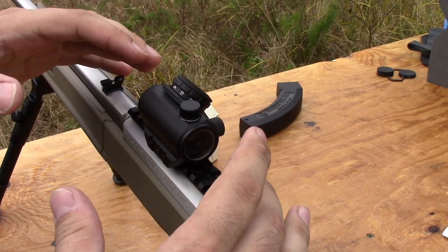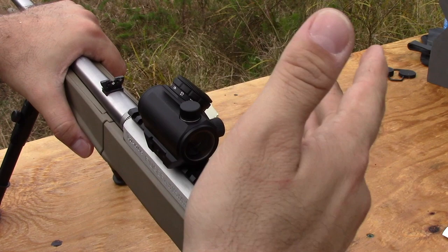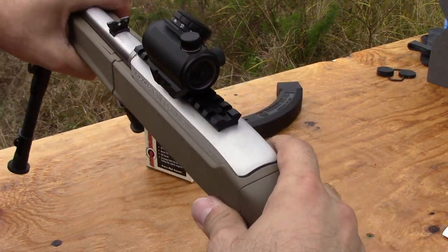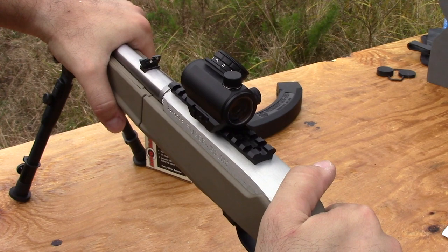I haven't really tested out the waterproof yet, but I have no doubt that it is waterproof. Obviously it's shock resistant with the shotgun going off — you could probably drop this, throw it around, and have no problems whatsoever. A lot of these sights, including regular scopes, are waterproof just because of the way they're designed, with gases sealed up inside. So I really don't think you're going to have a problem with that.